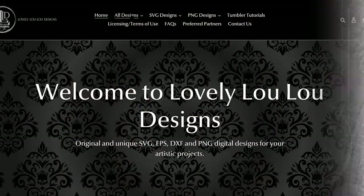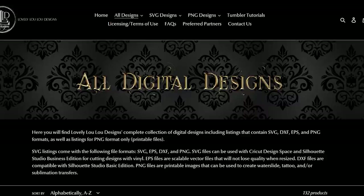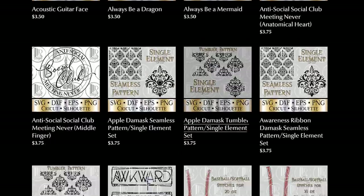For my Canadian and US viewers I also wanted to announce that I finally have made my own website for selling my digital designs. My new site is www.lovelyluludesigns.com and will also be linked in the description section of this video.